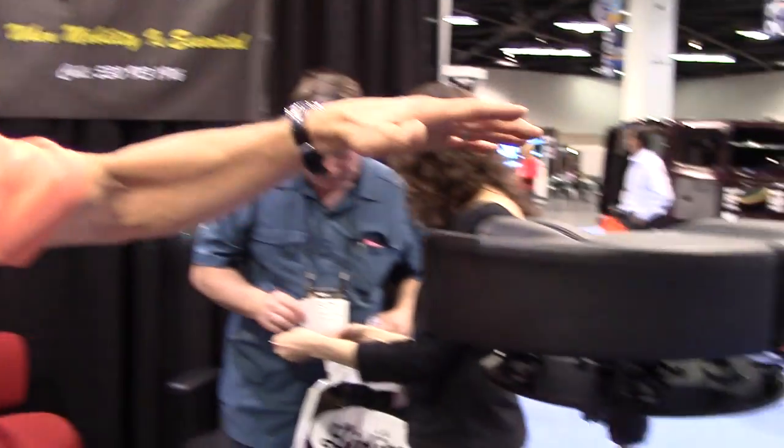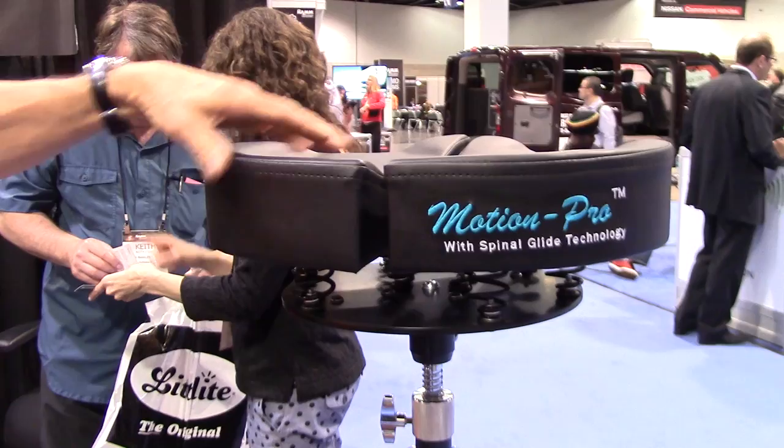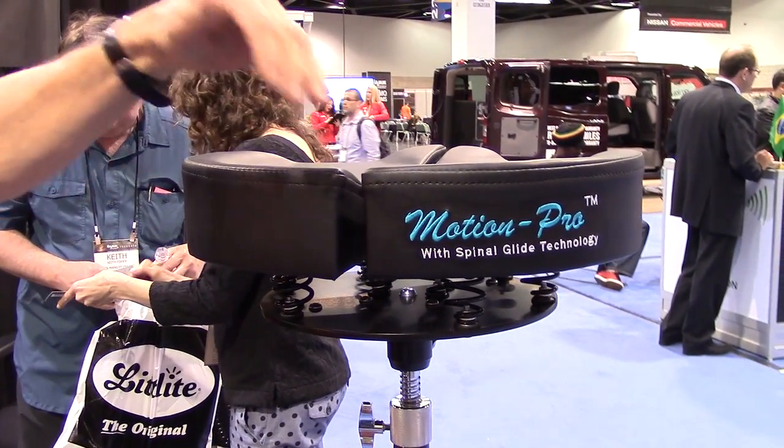I'm a chiropractor and I've been working with drummers for many years. A drummer came to me and asked me if I would design a seat that they could use to prevent back pain.